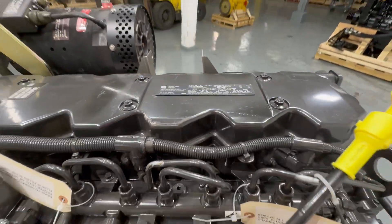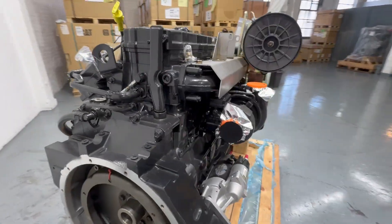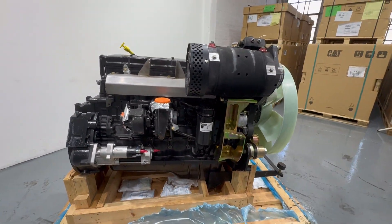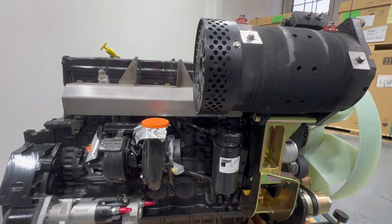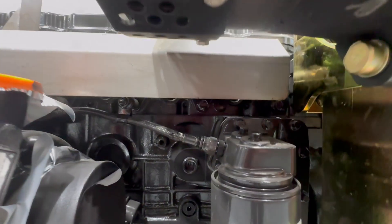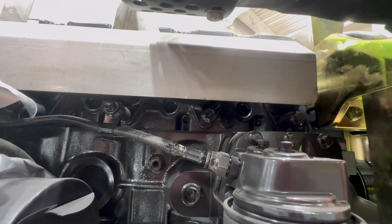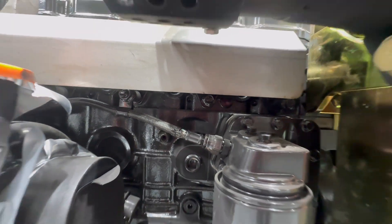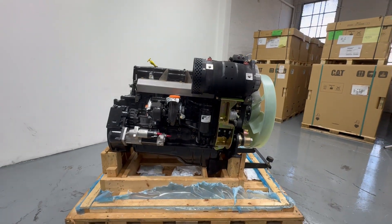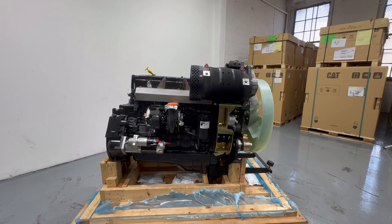If that tag is missing, you have to go to the side of the engine and take off the exhaust manifold. Behind this exhaust manifold there's actually a plate with the number on it, and it is facing upwards. That's how to find your Cummins QSB 6.7 engine serial number.